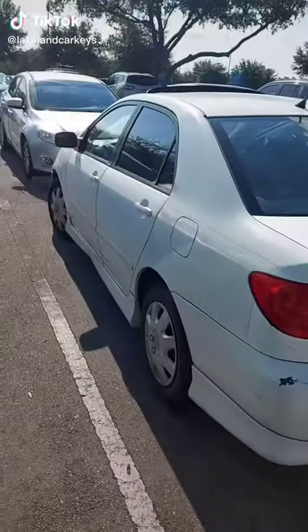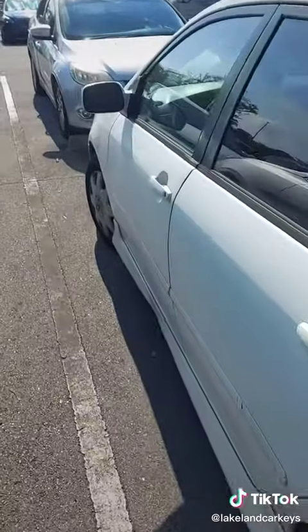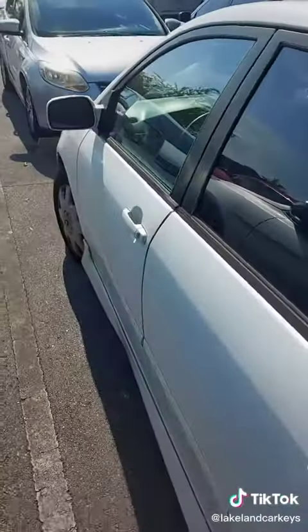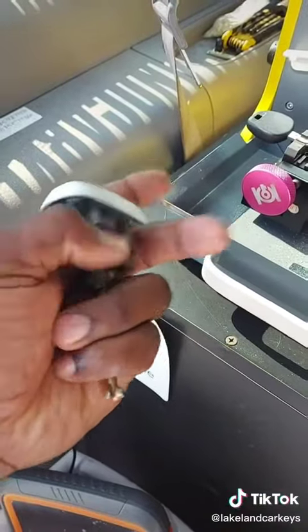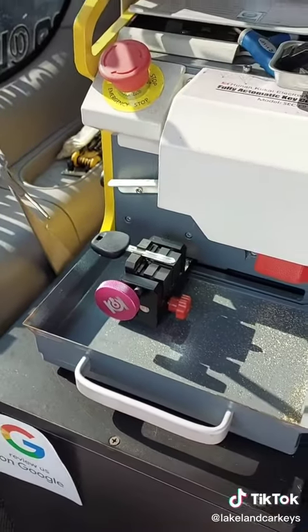Lakelandcarkeys.com. We got a Toyota Corolla, all keys lost. So I'm going to go ahead and pull the door handle out, get the key code, cut a new key by code, and program it with my Auto IM508. I was able to pull the door handle out, get the code, load a new key in the machine, and we're going to cut the key by code.